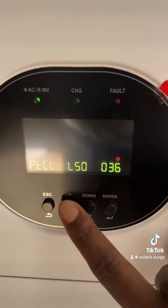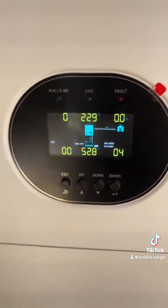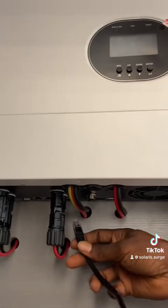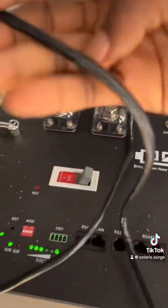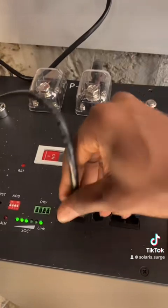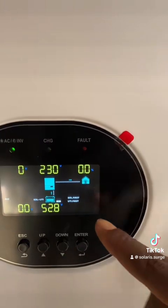Press Enter and that is it for the inverter settings. Next, connect the cable — take one end to the BMS port underneath the battery. You'll hear a click. Take the other end to the CAN port on the inverter.